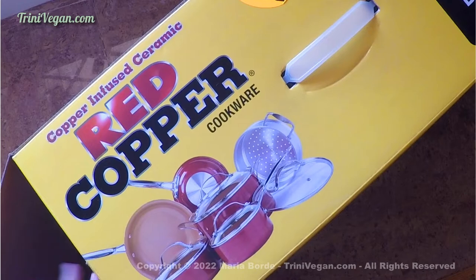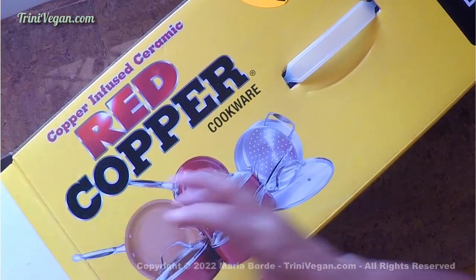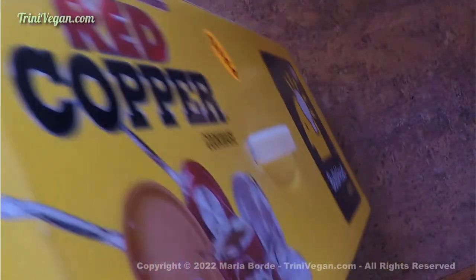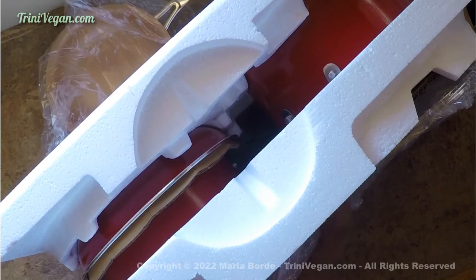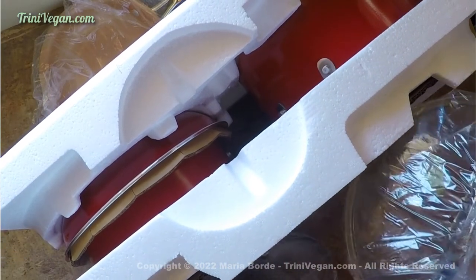I decided to open the box with you so you can see how these products look like, and perhaps if you are interested in buying it, it can help you make a decision. As you can see, the products are neatly packed and it can be a little difficult to take them out from the box, so don't be afraid to ask for help. I ended up asking my husband for help because I couldn't do it on my own.